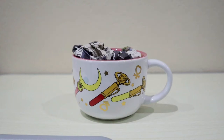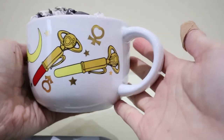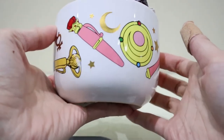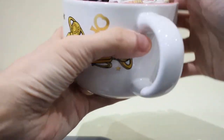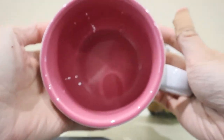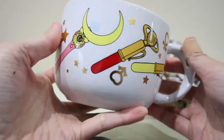Hello everyone, welcome back to my channel. Today I'm going to show you this Sailor Moon mug that I got — this is a Christmas gift from Eddie. Thank you Eddie for this beautiful gift! The inside is pink, and the outside has all the sailor scouts symbols.